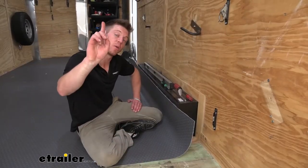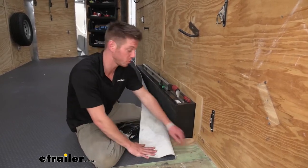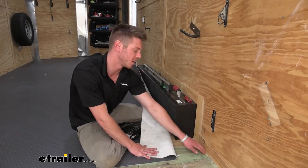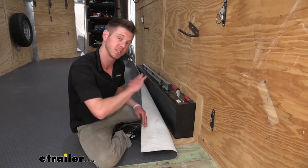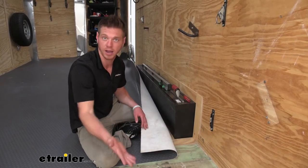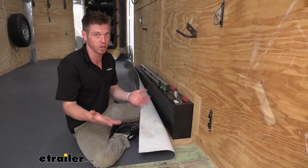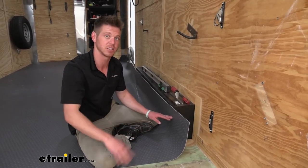One thing we're doing today is taking the caulk off between the wall and the ground so the flooring is going to sit flush to that little edge. It does stick up a little bit and we want to make sure it adheres very well to the bottom and stays nice and flat, but we're going to caulk over top of it to seal it back up again. This is something we talked about with the Source Company — they have not tested it — but we're going ahead and doing it today to see if it works.